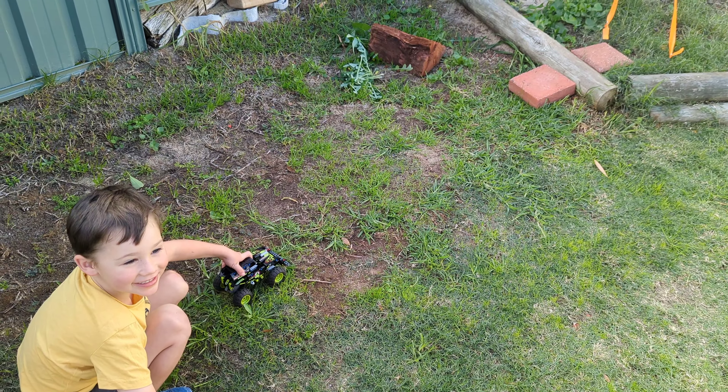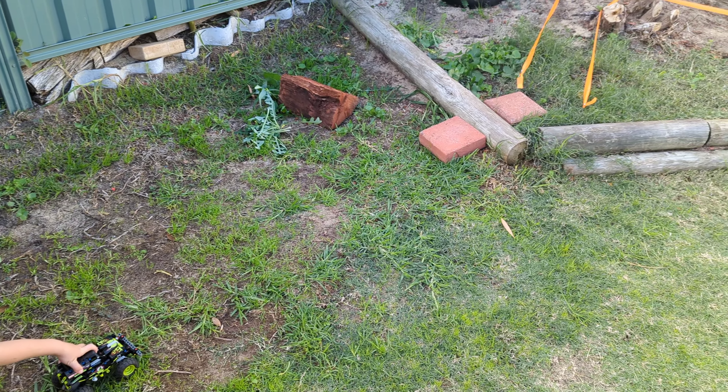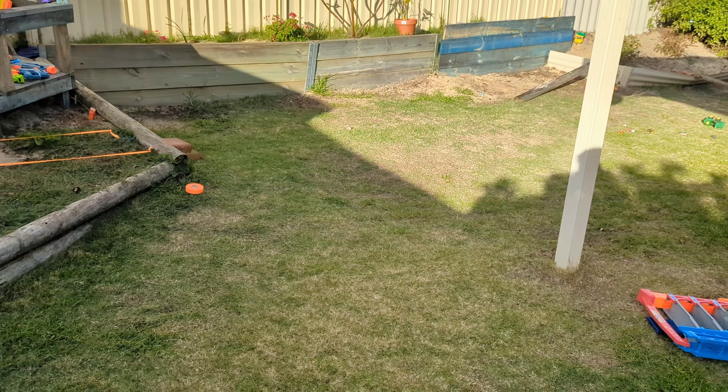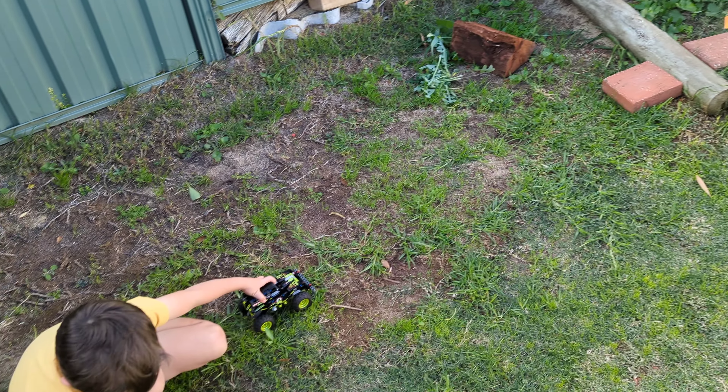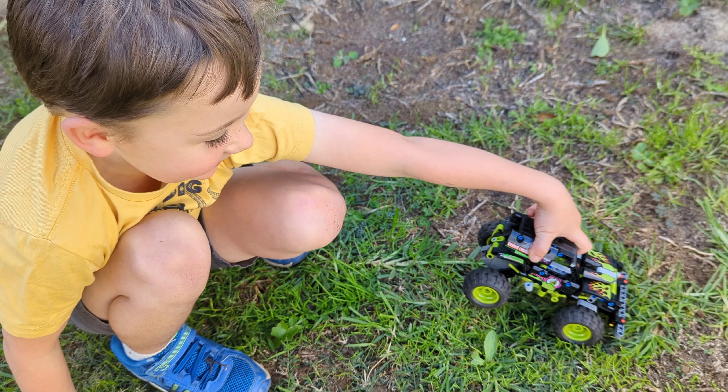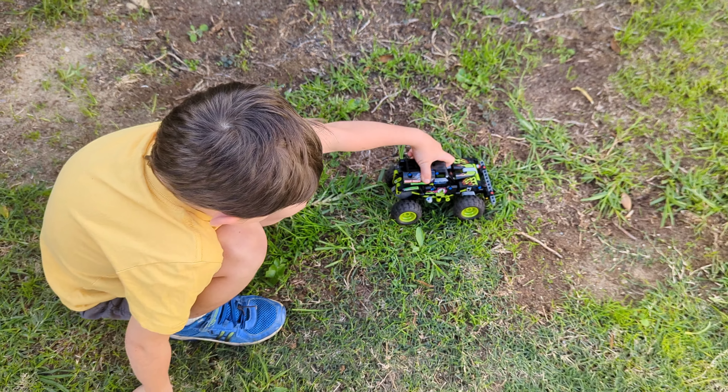Alright, how we going guys? Today we've got a backyard obstacle course for the WPL little short course, see how it goes. Henry's gonna take us through it with his — what do we got there? — Grave Digger. Alright, you want to show us the course, Henry?